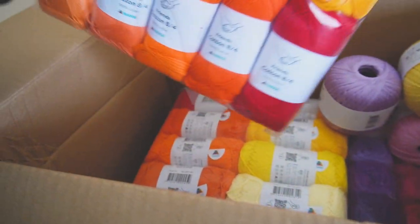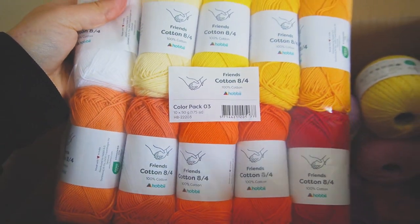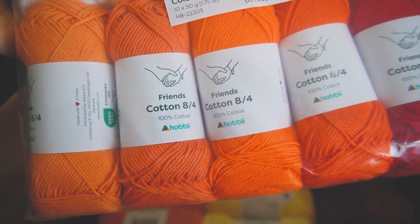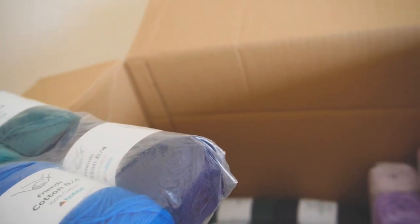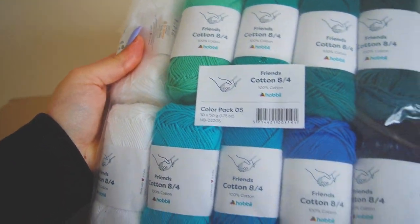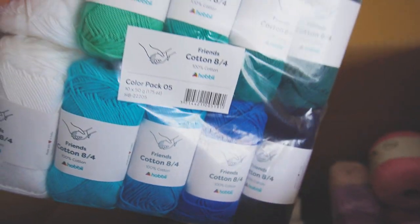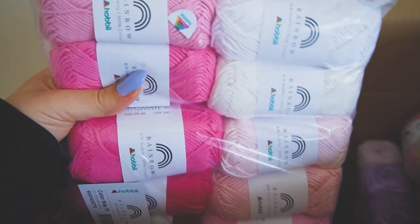Cotton 84 with this yellowish-orange shade — I bought two packs of each since they're only 50 grams per pack. Here's a pack with bluish-greenish shades, and this pack here with white and pinkish shades.